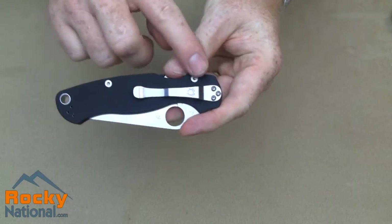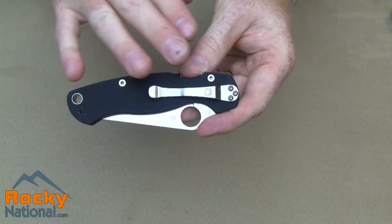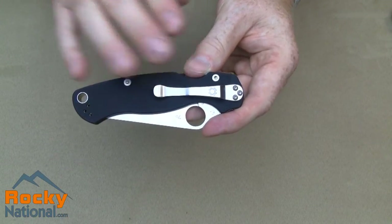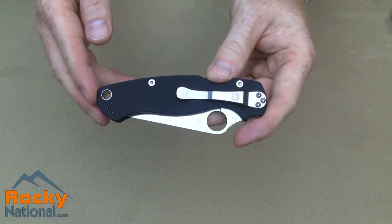The pocket clip is removable so that the blade can be worn on the right side of your body or left side, tip up or tip down. It also has a large lanyard hole at the end.